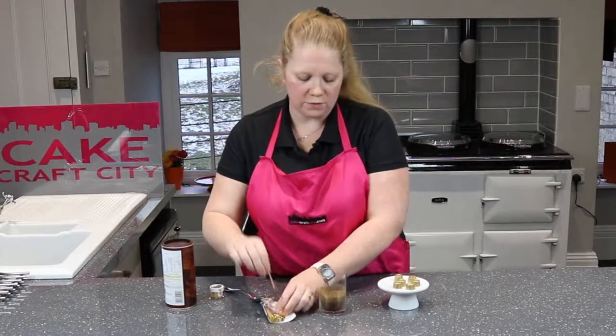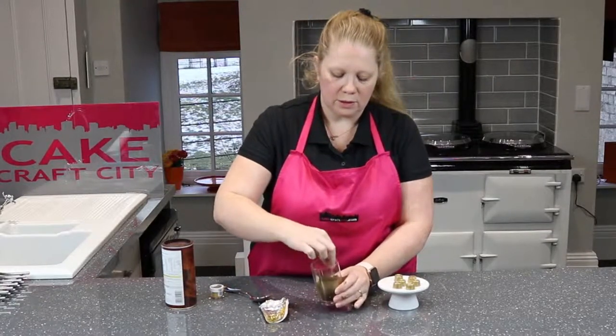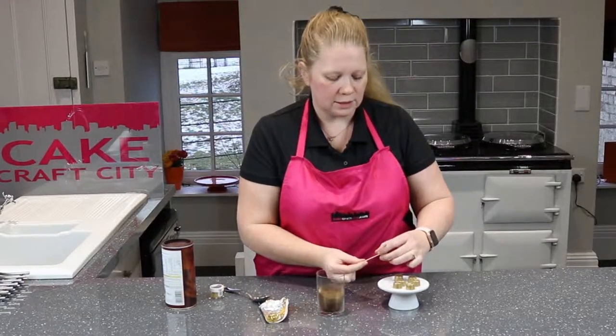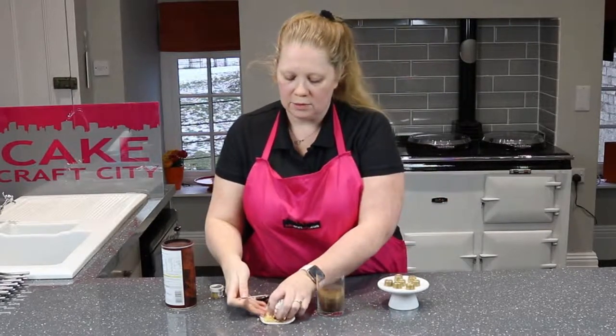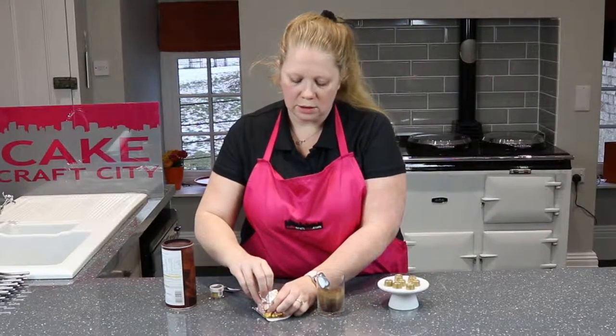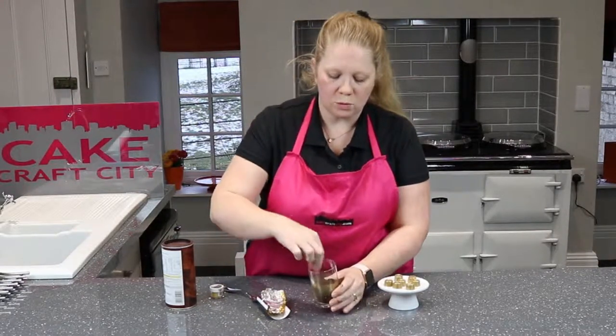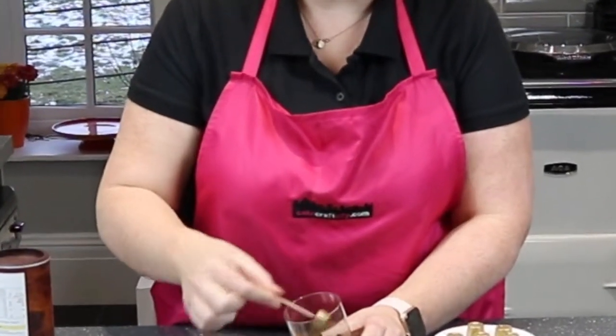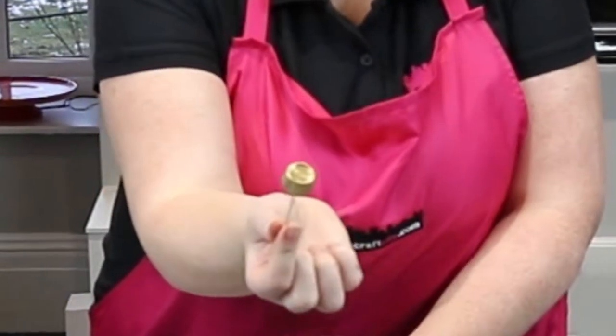We've got two more to finish off this packet. And as you can see, still got lots of the gold in the actual cocoa powder itself.